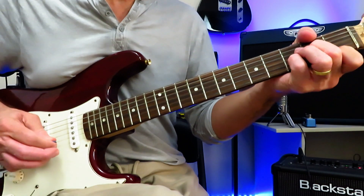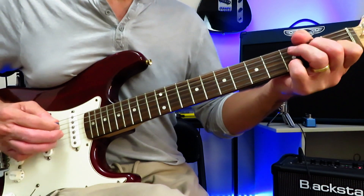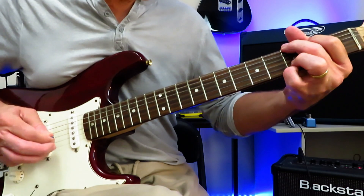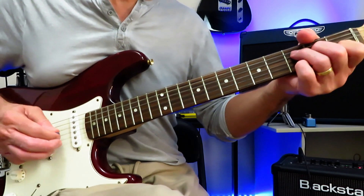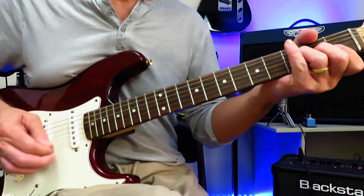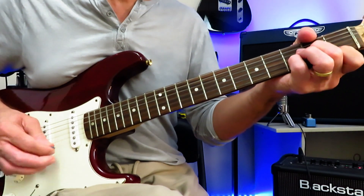D minor — three times. Then leading into the second verse, you play that opening lick again into the second verse. Repeat that twice. Start it again, ride it down to D minor — second half of the second verse. Ride it down to D minor again, and then the second chorus.